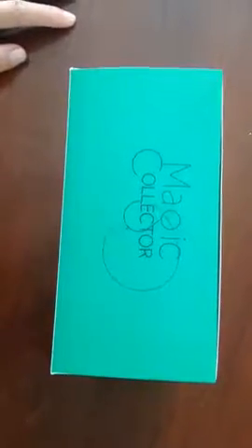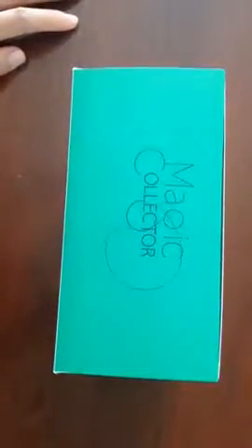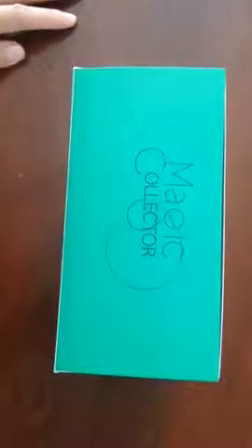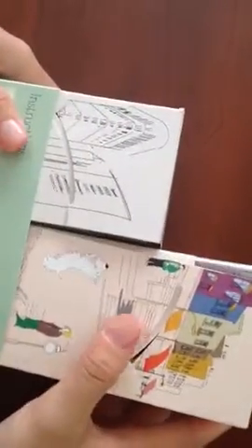Hey guys, this is Tess, welcome to my channel again. Thank you so much for visiting and liking my videos. Today we are reviewing this magic collector — it is a cardboard dog waste collector, used in place of your regular plastic bag. It is very nicely designed with a cute print on each of the boxes.